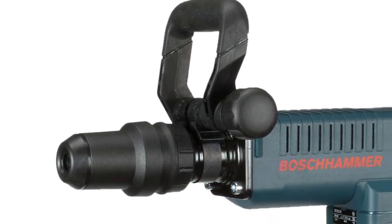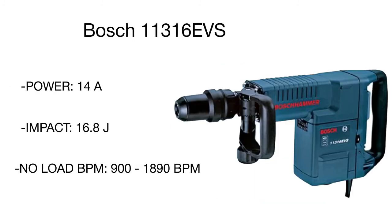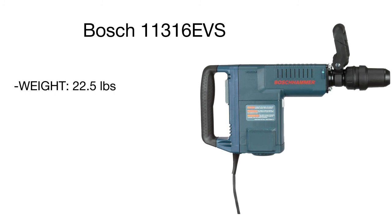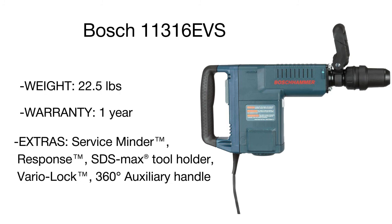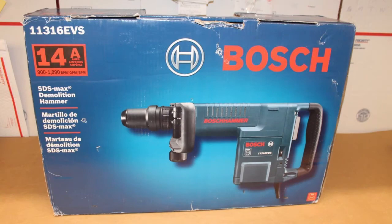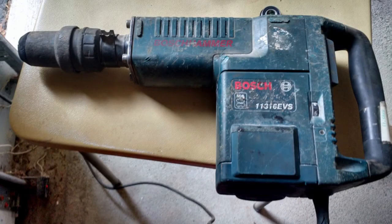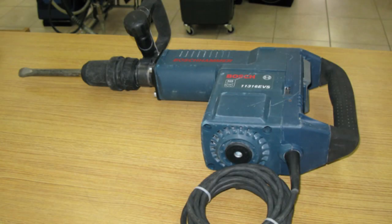Along with high performance, the Bosch demo hammer offers ease and convenience of use. The model is fitted with simple and handy controls and a rubberized vibration-dampening rear handle for maximum user comfort. A rotating auxiliary handle provides steadiness and precise control. The Vario-Lock option allows positioning the chisel in one of 12 positions, while the constant response feature provides a smooth start and protects the motor from overloads. It's a superb multi-functional power tool for professional demo crews, construction workers, and even untrained users.